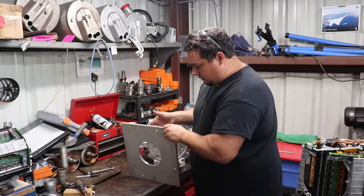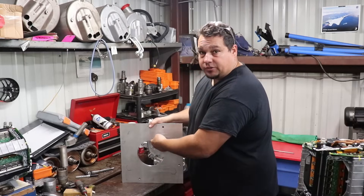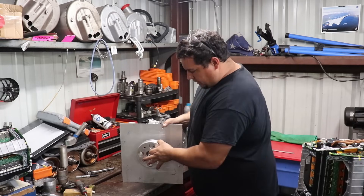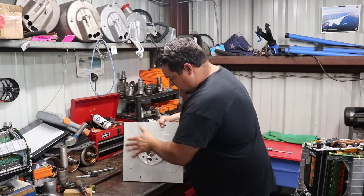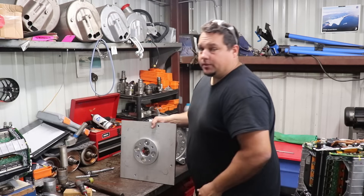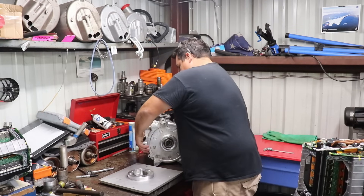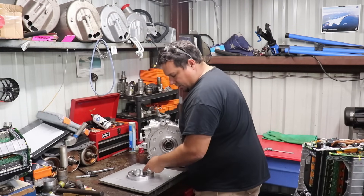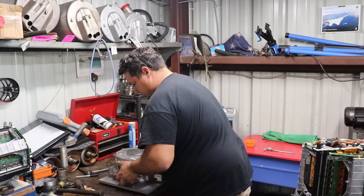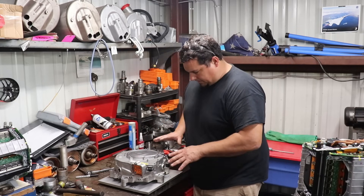I got that plate machined out on the lathe — a little sketchy, but you do what you've got to do. I got the center machined exactly to match the old bell housing, so the piece I made earlier fits right in there pretty snugly. Now that the generator has that machined center to fit tightly onto the adapter, this will all line up perfectly.